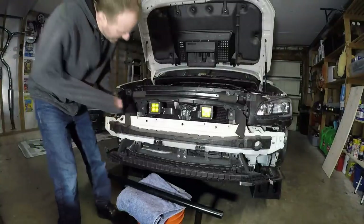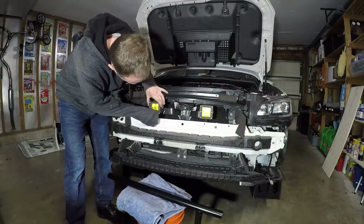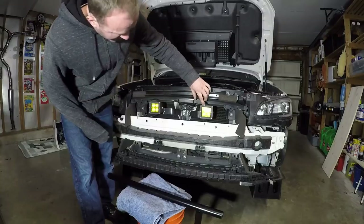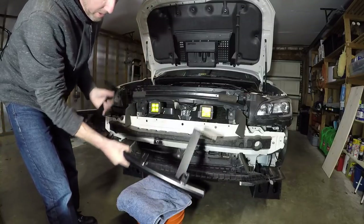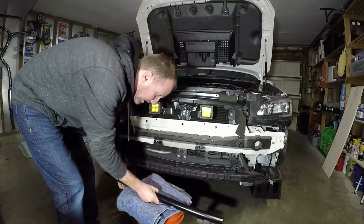Alright guys, I saved you the boredom of pulling off my bumper. Actually, every time I have the bumper off, I'll use my opportunity. You can probably tell that this one has sparkle and this one's dull. I'll clean those later.